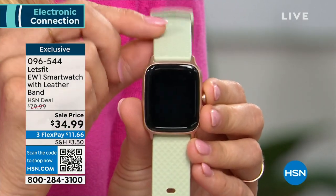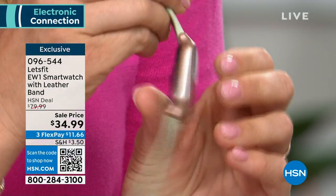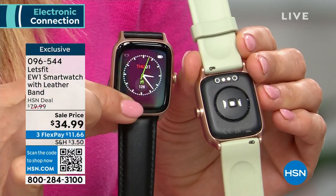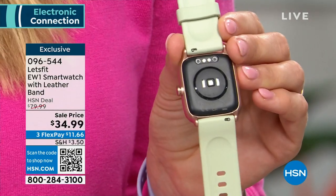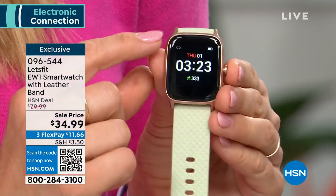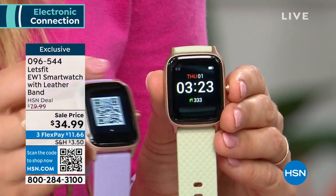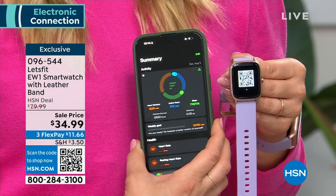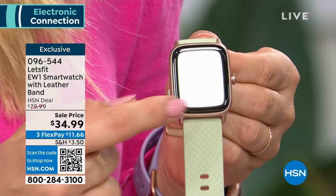We're thrilled that Stephanie McKee is joining us today. This is the Let's Fit watch that lets you do it all. We have the EW1 in more colors than ever, so you can show your personality with all those different colored bands. This is the first presentation of the EW1 model. This is the only model with a textured band — kind of a designer look. When you turn it around, there's a little toggle so you can take the band off and put the leather band on for a professional CEO look. Wear it out to a fancy dinner and swap them out.